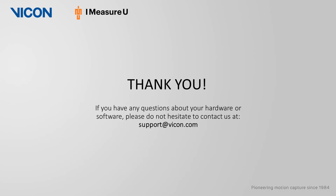Thank you for watching, and as always, please do not hesitate to contact us if you have any questions.